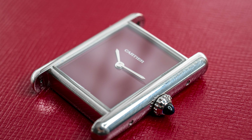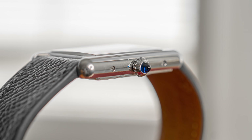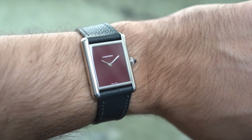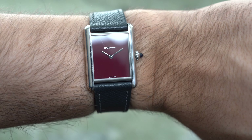To give you a quick couple of facts about the Tank on my wrist: the case measures 25.5 millimeters in width and 33.7 millimeters long, with 6.6 millimeters in thickness. It sits very nicely on my 16.5 centimeter wrist. The case dimensions are slightly bigger than the original tanks that measure 23 by 30 millimeters.